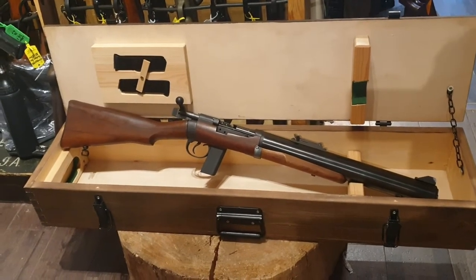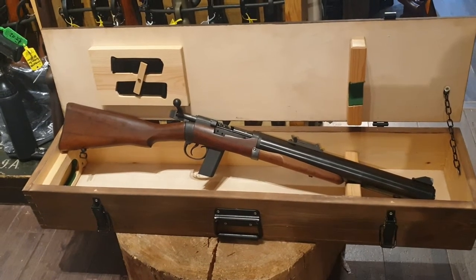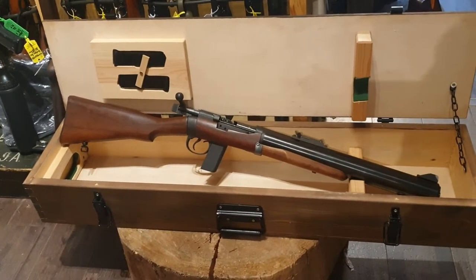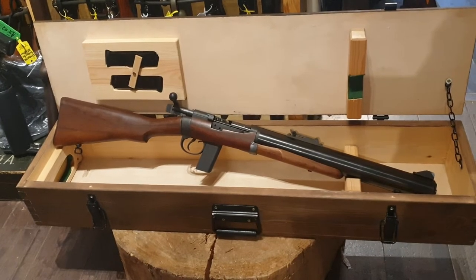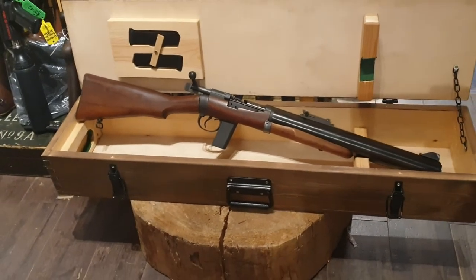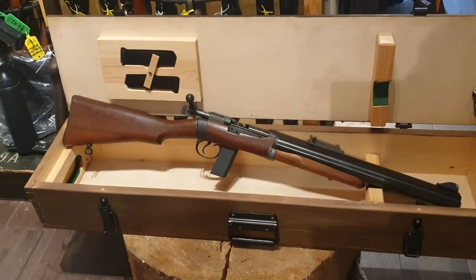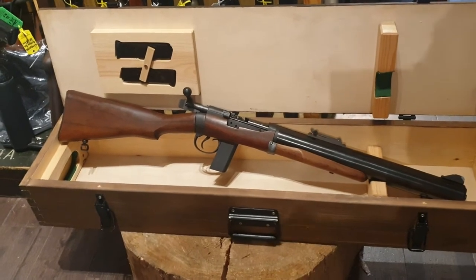So when you pull a Christmas cracker next Christmas, imagine German sentries falling over, because that's how loud it was. They didn't even know what hit them. Anyway, in 1944 Sterling was given an order by the government to build 500 of these.